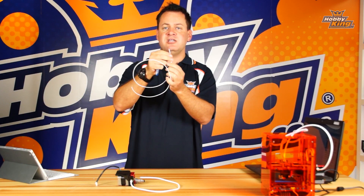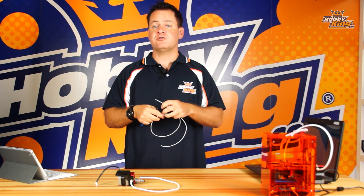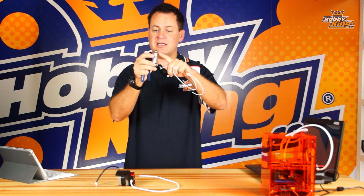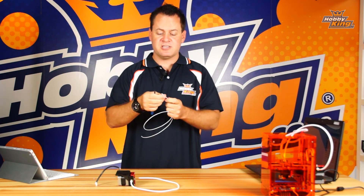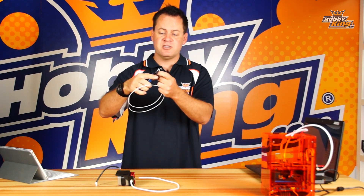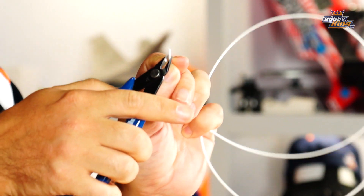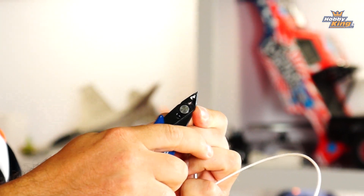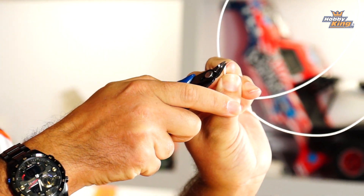Next, prepare the tip — think of it like a pencil sharpener. As the filament goes through the tube and enters the extrusion head, it can get caught on a small ridge just inside. Eliminate that problem by taking a pair of side cutters, or even fingernail clippers, and clipping around the four sides to create a slight point on the end.